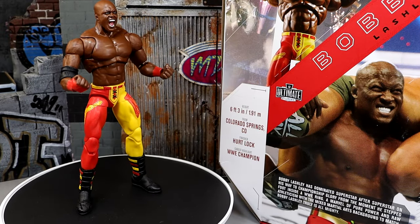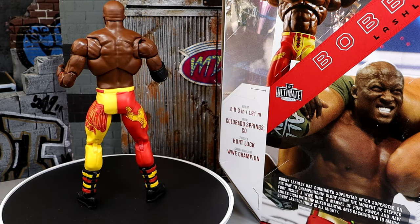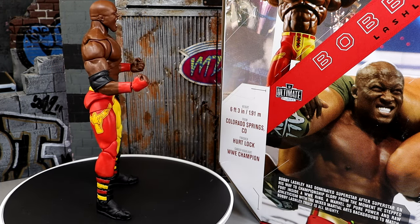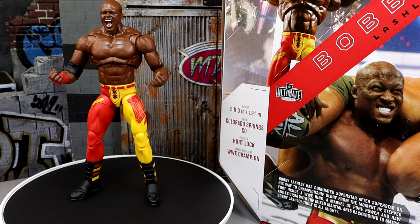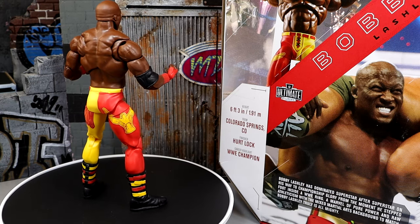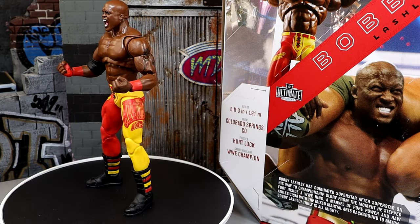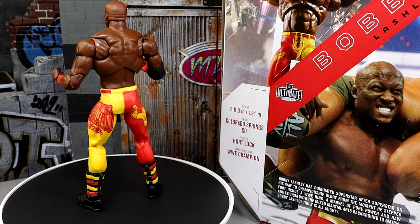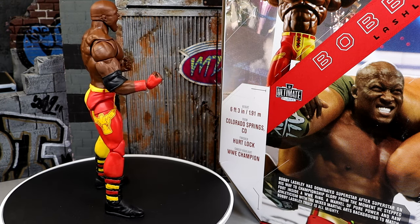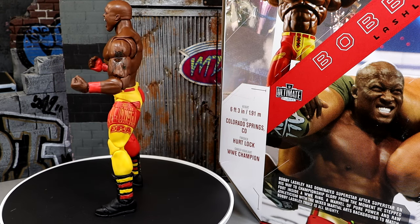Here's Bobby Lashley out of the packaging. I actually like this figure a lot from what I'm seeing so far. It's kind of a weird thing on the channel because I used to give Bobby Lashley a hard time — I used to call him Bobby Trashley — even though as a kid I really enjoyed him. I loved him, I thought he was fantastic. I used him all the time in season modes on SmackDown vs. Raw. I thought he was an awesome athlete.